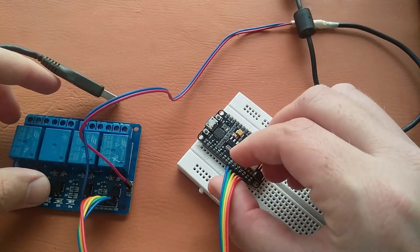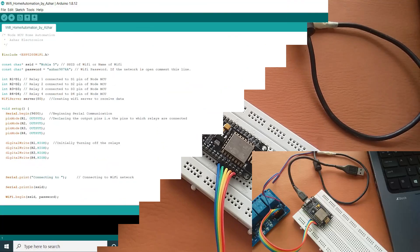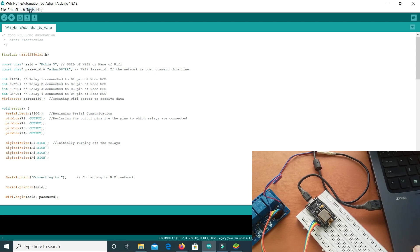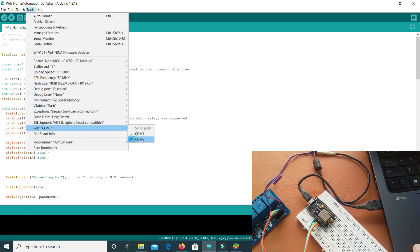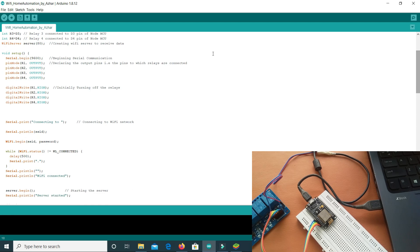Our connections are done. Now let's move into the Arduino IDE and look at the code before uploading it to the NodeMCU. The board is connected — let's go to Tools and select our port, it's connected to COM6. In the code we have included the ESP8266 WiFi library. Here the SSID is the name of your WiFi — in my case it is Nokia 5 — and this is the WiFi password. We have variables R1, R2, R3, and R4 for relay 1, 2, 3, and 4, connected to D1, D2, D3, and D4 respectively.